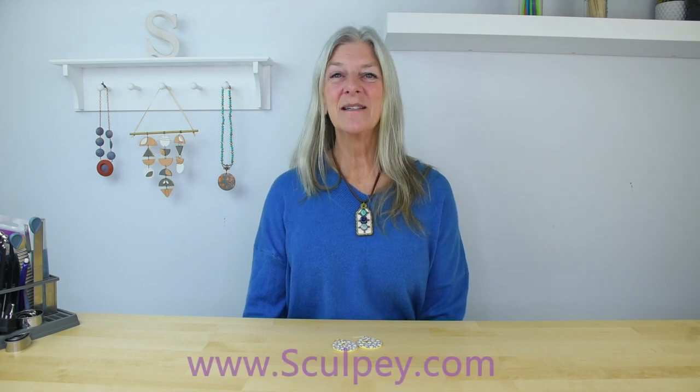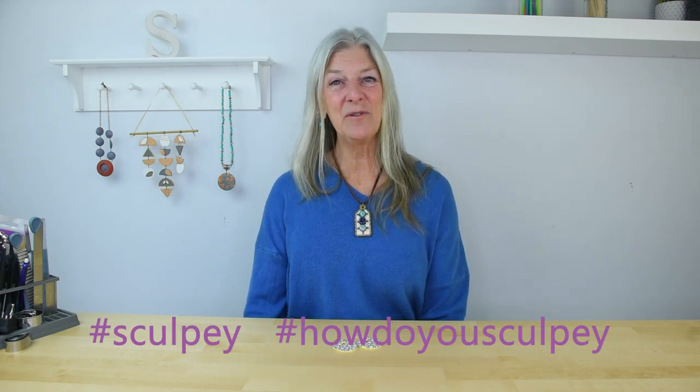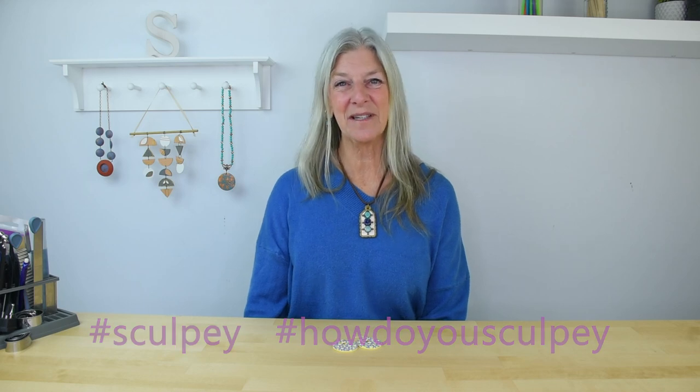We hope you've enjoyed learning how to make these flower canes and earrings. If you'd like to check out more inspiration and thousands of projects, please visit our website Sculpey.com. If you post your creations to social media, please use the hashtag Sculpey and 'how to use Sculpey' so that we can check out your designs.